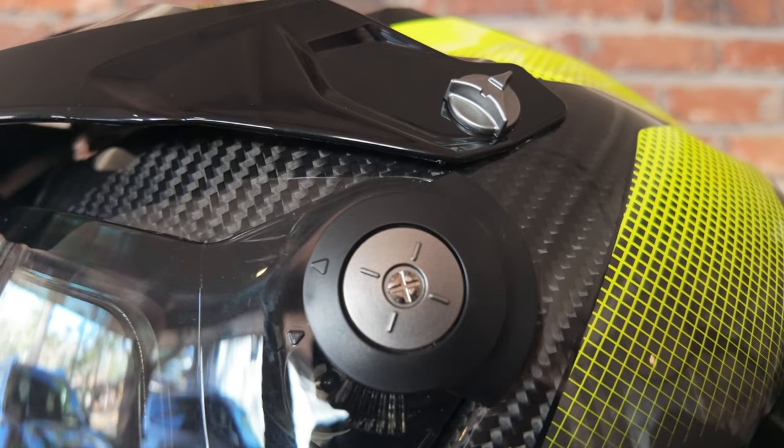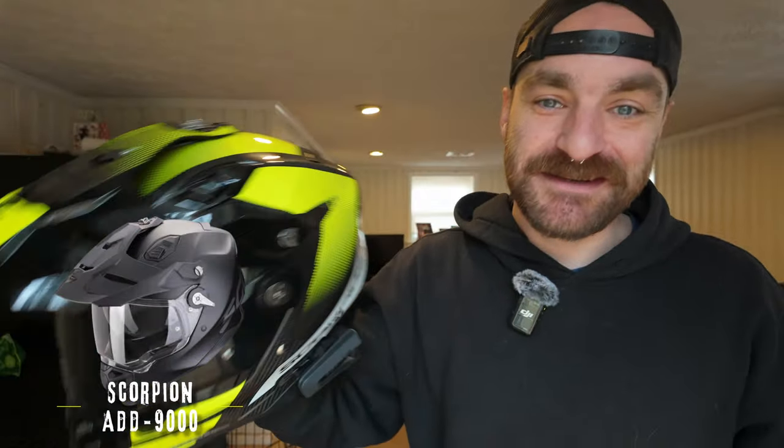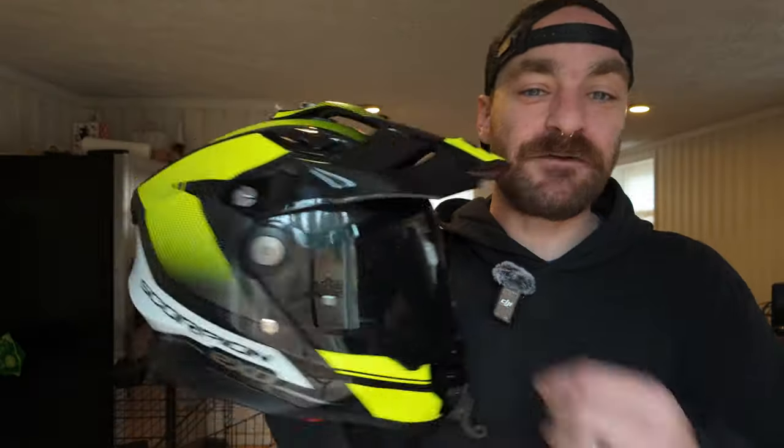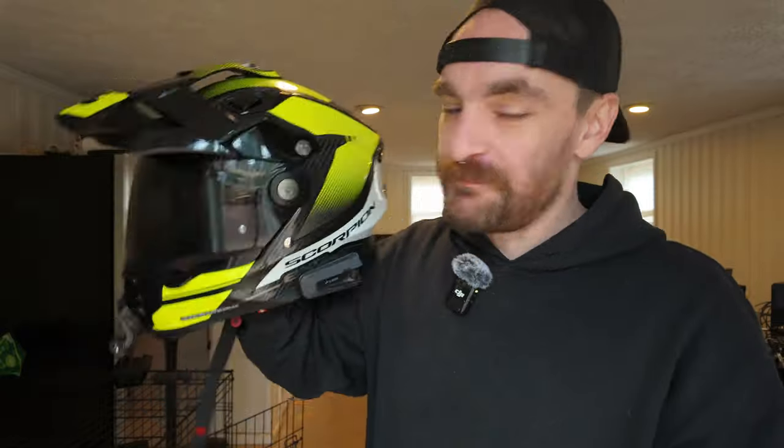The visor change mechanism also needs improvement. You line up the arrows and yank the visor off, and it feels like you're going to break it every time. That wouldn't be a big deal except the main reason I'm using the dark smoke visor is that there's no internal sun visor on the US version. The European version has a drop-down sun shield, and the mechanism is positioned up top so you can still fit your comms unit. I genuinely don't understand why they didn't bring that over to the western version — that is a big miss in my opinion.